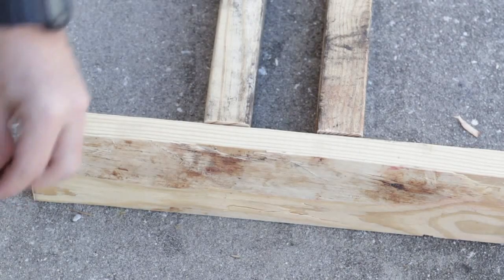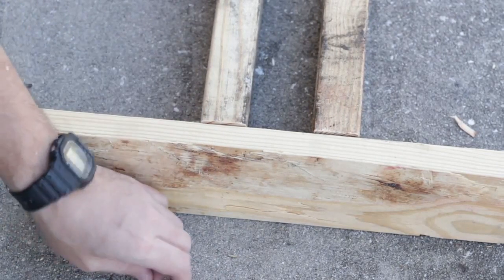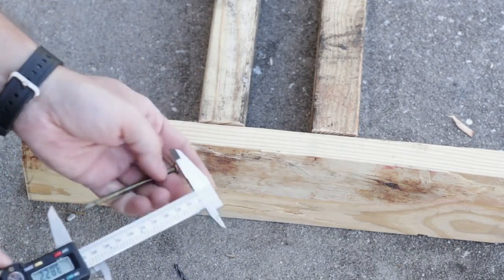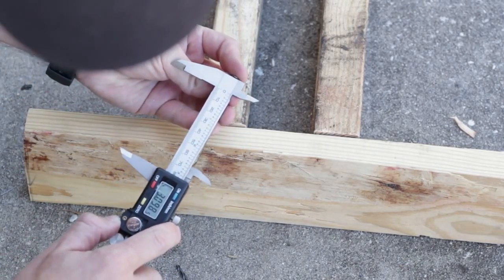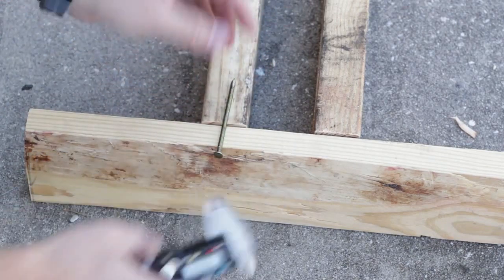I'm actually going to use nails. I prefer to use screws when I can, but I don't have any more screws that are long enough, so I'm going to go with these nails — I did use some in that other one and they worked fine. These are pretty big nails; I think these are like three inch. They're plenty long — in fact, they don't even need to be that long.